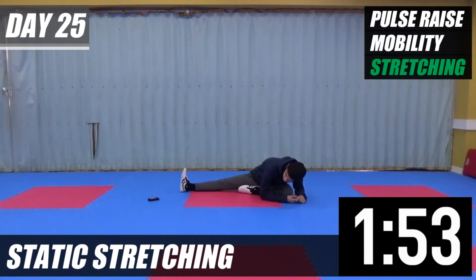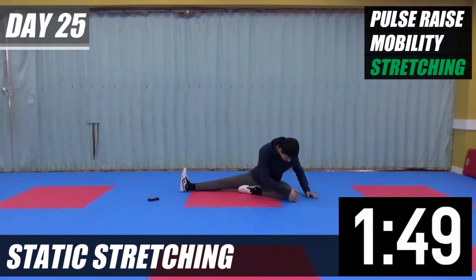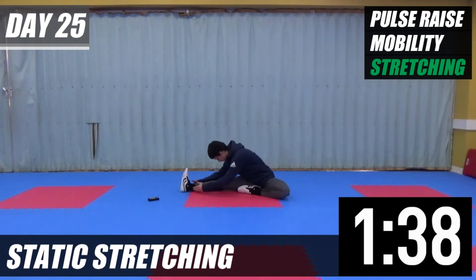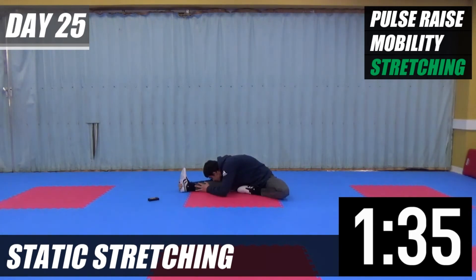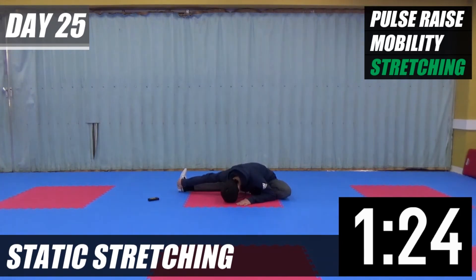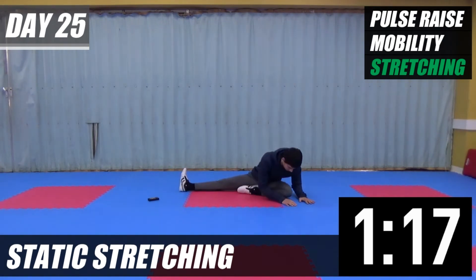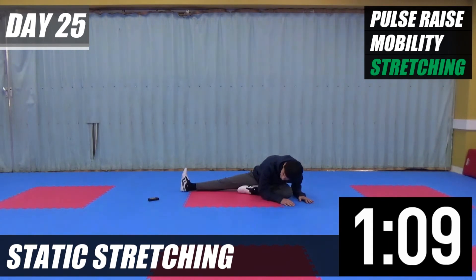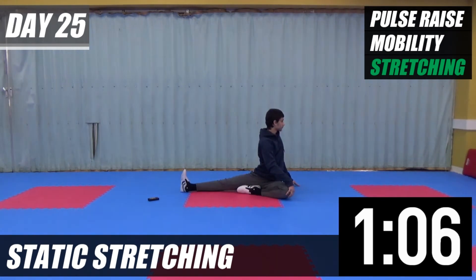Head down to your knee. I'm going to twist behind after this. After this, we're going to repeat those four exercises again. Head down to your knee. Go to your left leg and reach the ground.